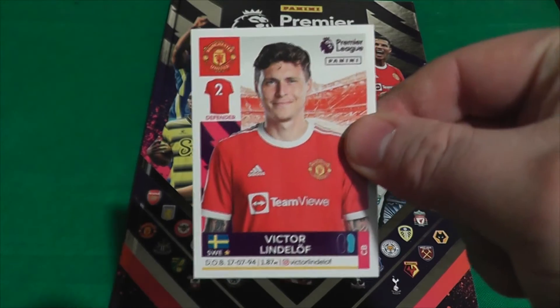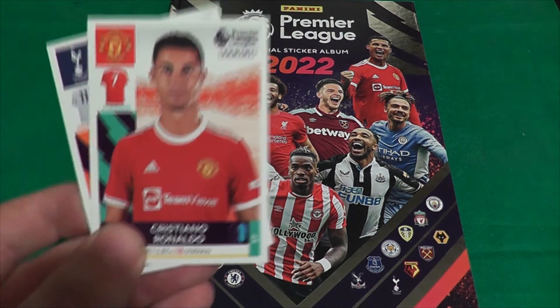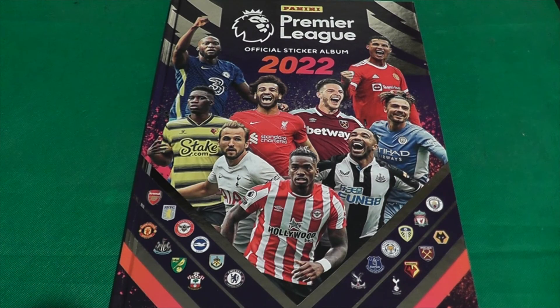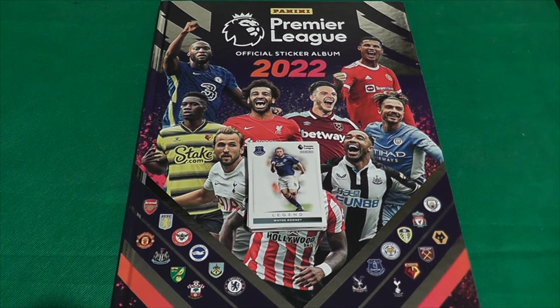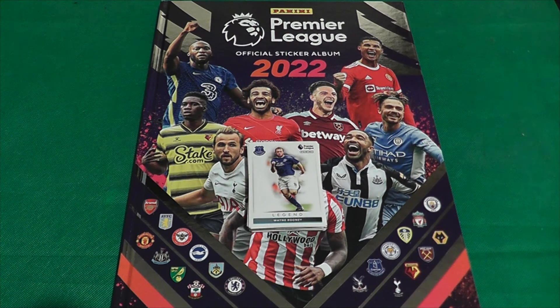So there's the multi-pack — very happy with that. We pulled the legend Wayne Rooney and also managed to get Cristiano Ronaldo, which was absolutely incredible. That's a fantastic first pack opening and a great look at the Premier League hardback album. I will be back soon with more pack openings — hopefully completing this thing with the 100-pack box coming. Please hit the like and subscribe button, more videos coming very soon. Thank you so much for watching — see you all again soon!